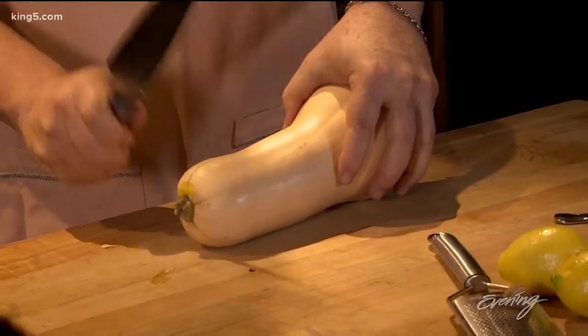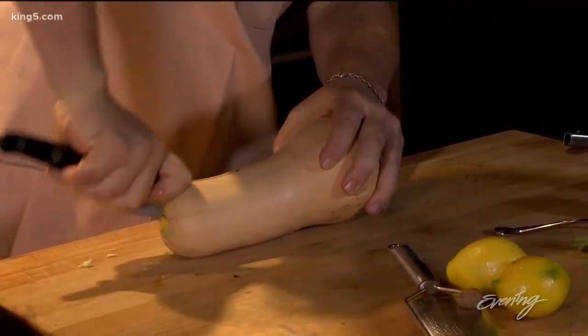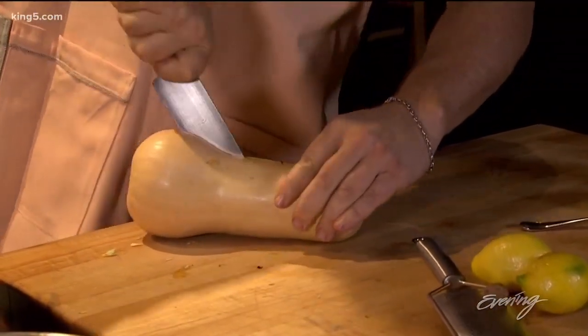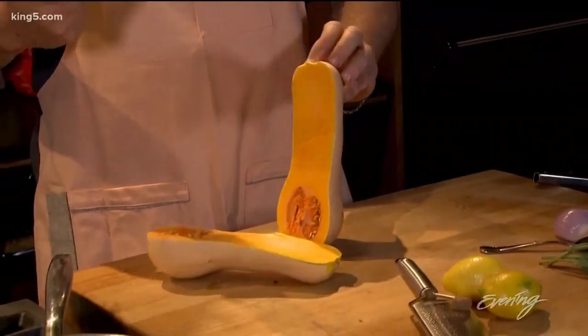First thing I do is take the stem with the back of my knife and just kind of knock that off. Then I'm gonna go in two parts — I'm gonna cut the top part all the way down through and cut the bottom part through. What you don't want to do is try to get up here like this on an angle and then try to cut. You'll cut your fingers off.